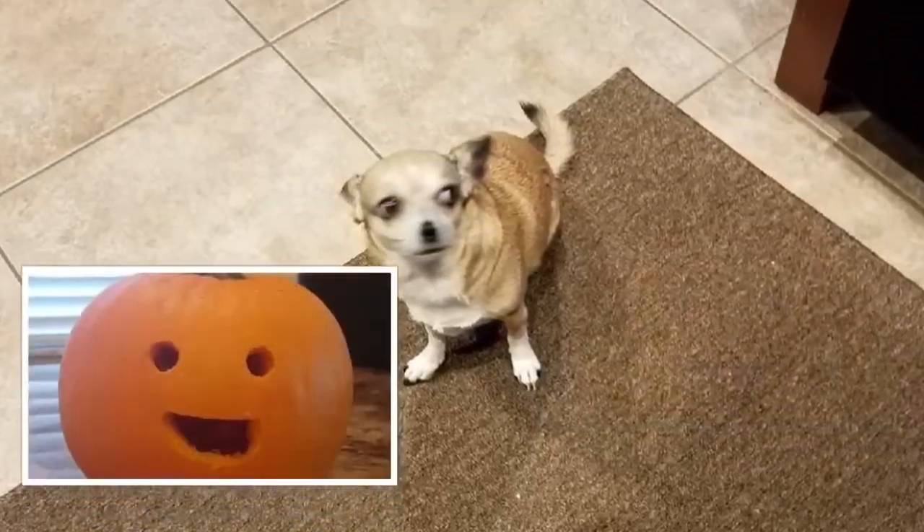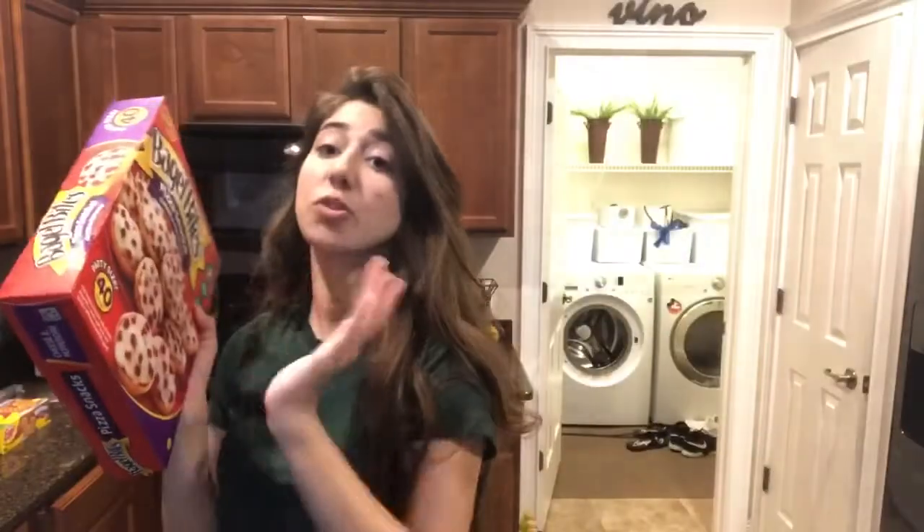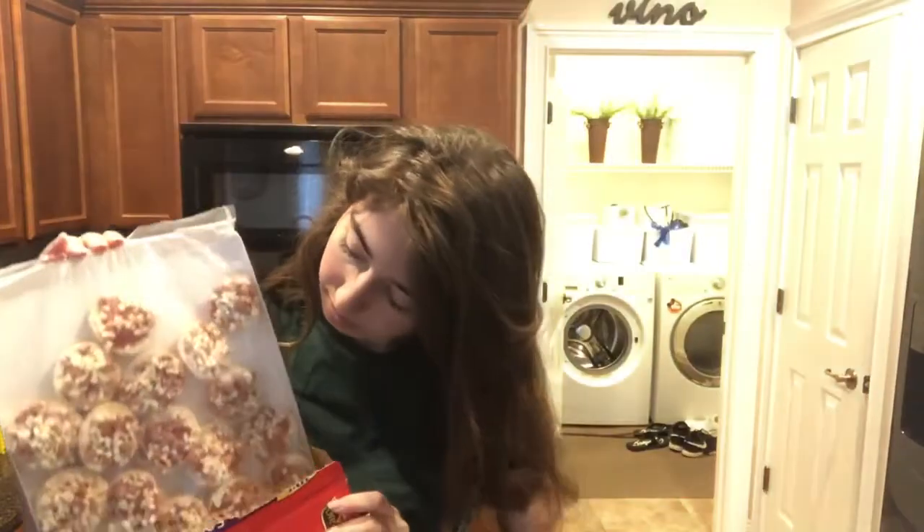Hello everyone, and welcome back to my channel. Basic potato. So today, I am going to be making bagel bites for the first time. I've never had bagel bites. So today I thought, I'm going to make some. We're going to make bagel bites, and I'm also going to teach you how to make bagel bites if you haven't made bagel bites either.